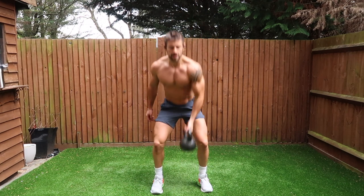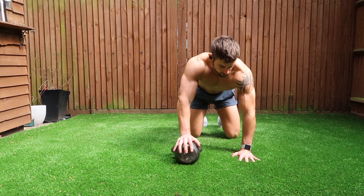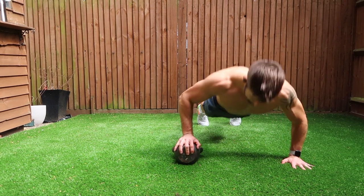Take 45 seconds to one minute rest between sets and stay on the same exercise for four sets. When you've completed that, move on into the next exercise, which is a hand-on-kettlebell push up.